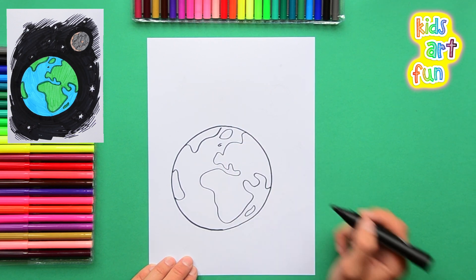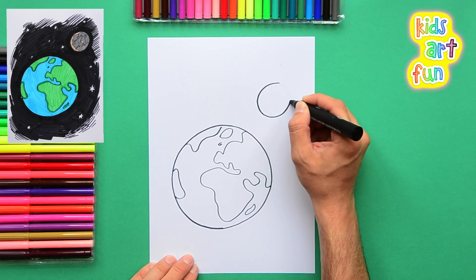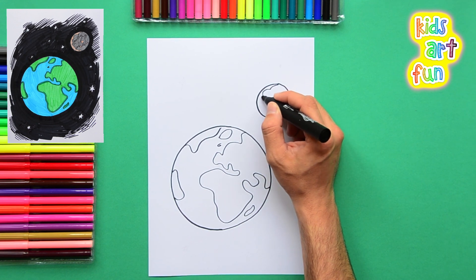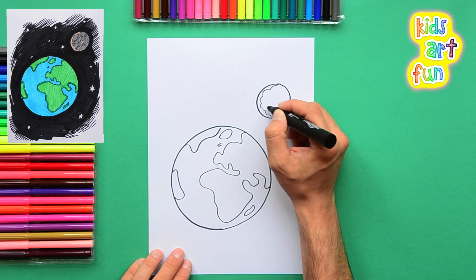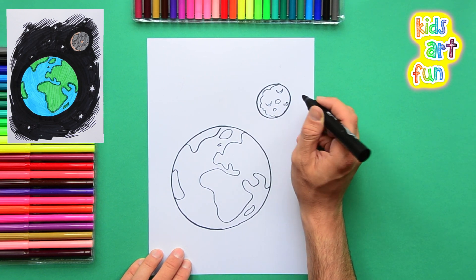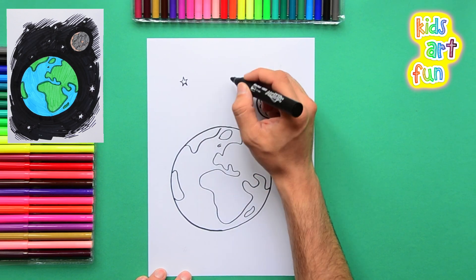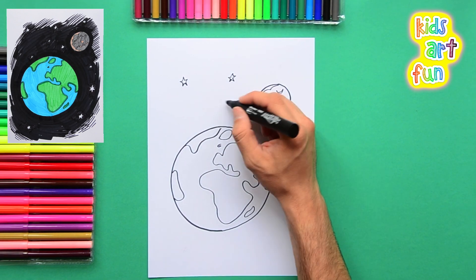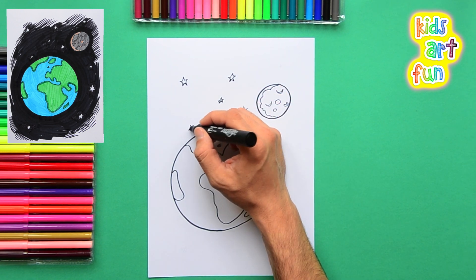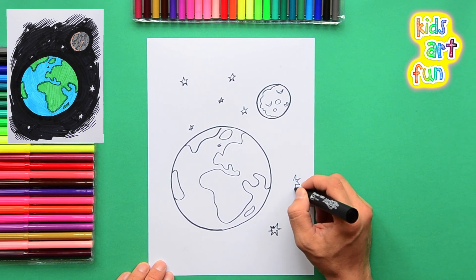Those are going to be colored green because they're the ground with trees and so on. Now we're drawing the moon, which is revolving around the Earth in space, and all the stars — all different sizes and all around the Earth, because the Earth is floating in space.